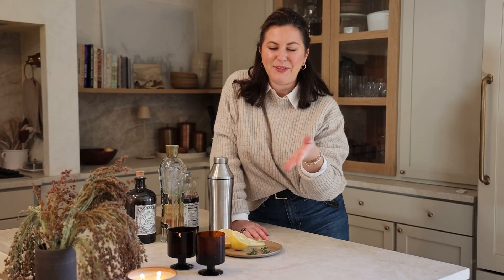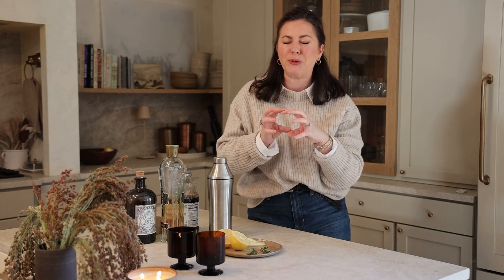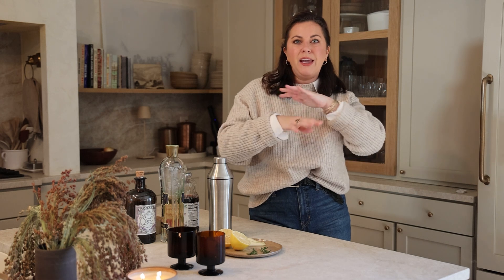Now for my specialty — the cocktail. I'm making a pear pomegranate martini. It's made with gin and a little bit of St. Germain. And I made a quick rosemary pear simple syrup to really drive that pear note home, and it's so delicious. The nice thing is you can make it in a big batch — just take my recipe and multiply it by however many people you're serving. Put it in a pitcher and you're good to go. You can make it the morning of Thanksgiving so it's out of the way and done.